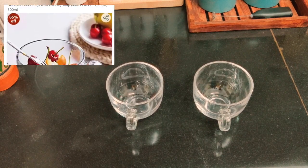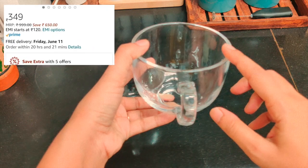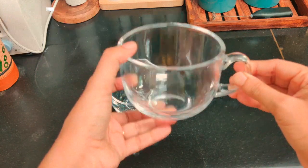Next up, these 2 big soup bowls — these are really big with holders. Considering the size, I would say this is a value-for-money product.